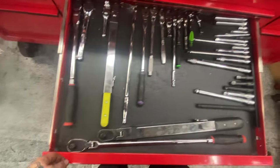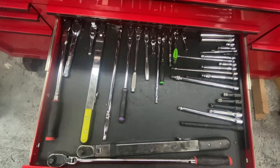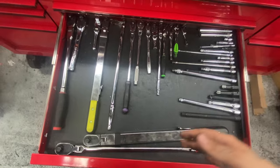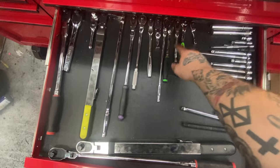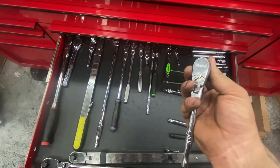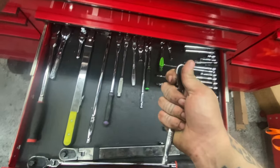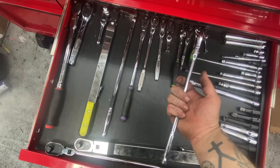Ratchet drawer: I've got an assortment. I go back and forth between Snap-on and Matco. Snap-on's good but the heads are pretty thick. Got a Cornwell, and this Duralast quarter inch which is easily my most used quarter inch — it's 144 position, not a super sturdy ratchet but it has low back drag and does the job. Love this long Matco quarter inch — worth every penny.